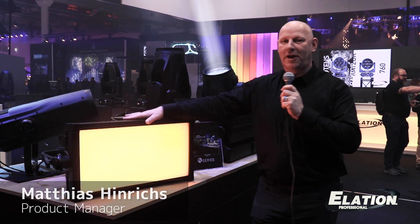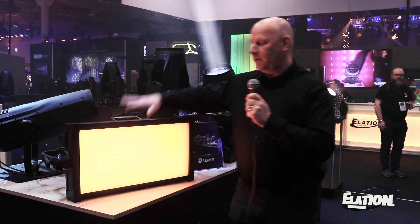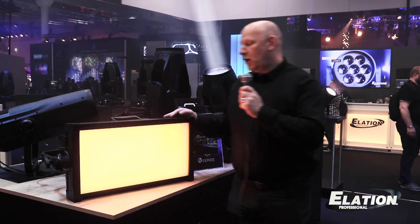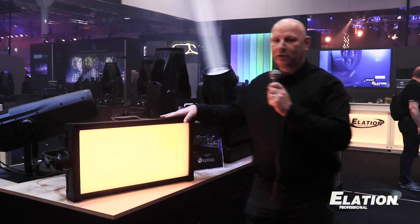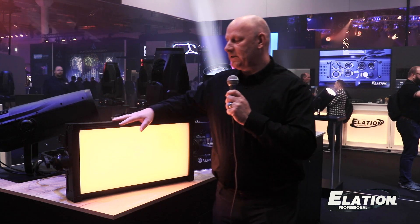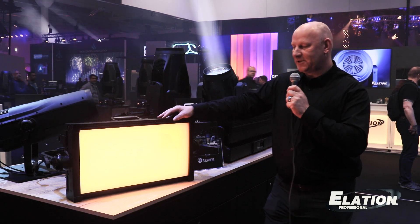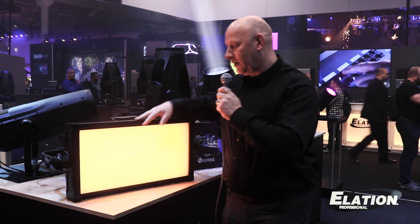Another new fixture that we're showcasing here in Frankfurt is the IP version of our Kale Panel XL. It's essentially the same fixture in an IP65 housing, all ruggedized for any outdoor environment, but also indoors where maintenance, longevity, and protection from dust and external influences is necessary.